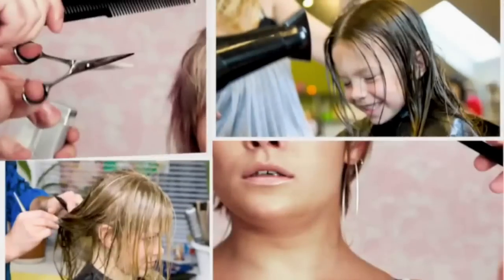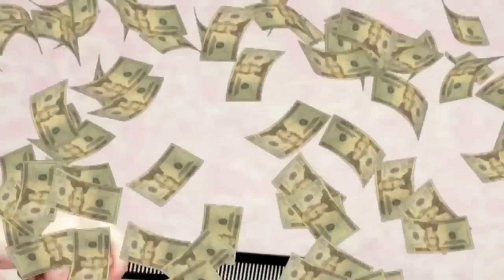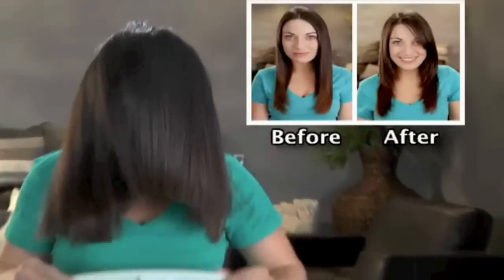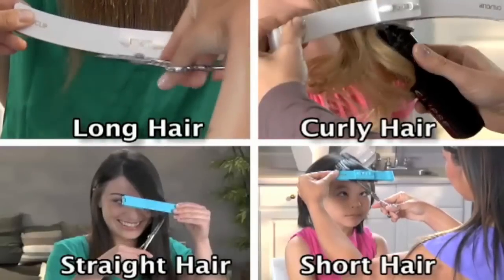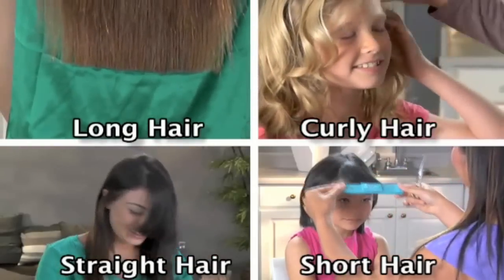Every week another haircut — your kids, your husband, and you. Who can afford this anymore? Now you can save all that time and money on trips to the salon with the new professional home hair cutting system, the Kreaclip. Long hair, short hair, straight or curly — all beautiful and styled with the Kreaclip, and all without spending a fortune at the salon.